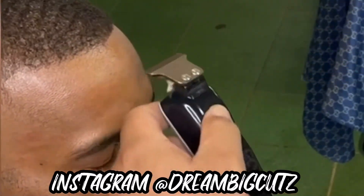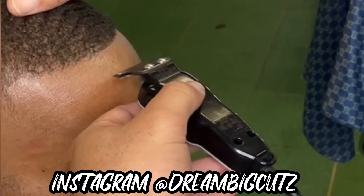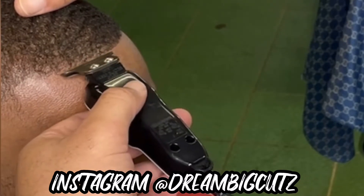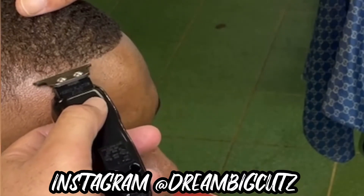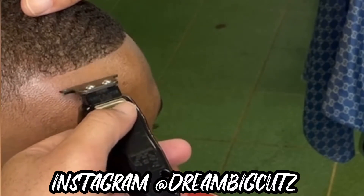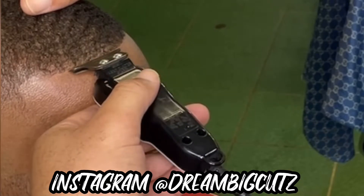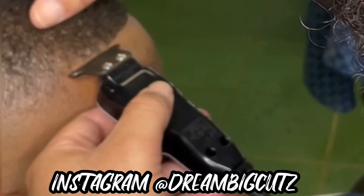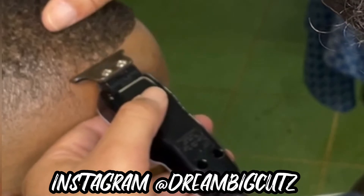Here we go. This is my first time using these, and I can say that they are going to work — they're hitting clean, tapping and going. They're doing exactly what I thought they would do. And this is my first time cutting Walt's hair, so I feel like they left a pretty good impression with Walt.